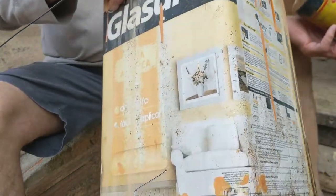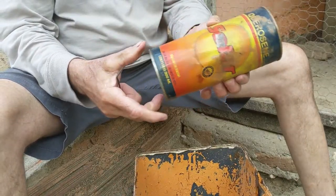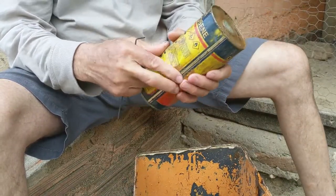All I have is this can I just found — a carousel can just thrown in the garbage. So I'm just gonna re-purpose it and make the can into a trap.